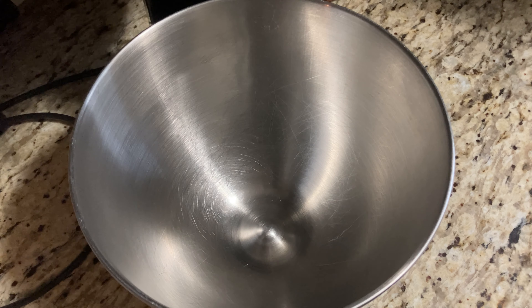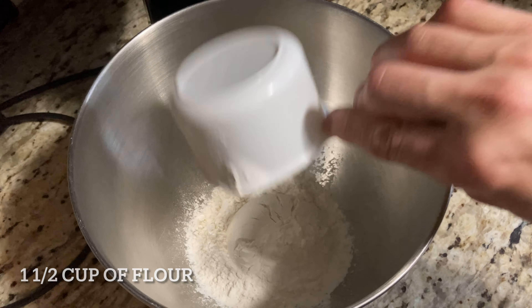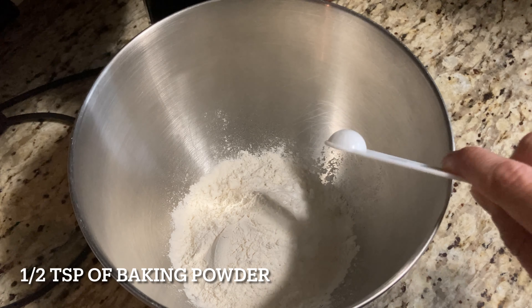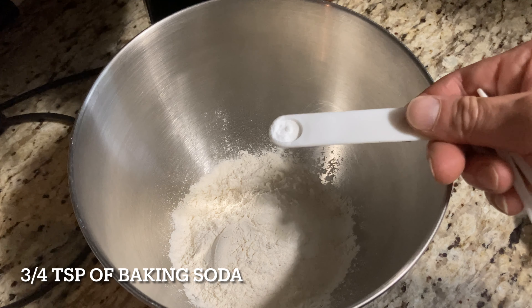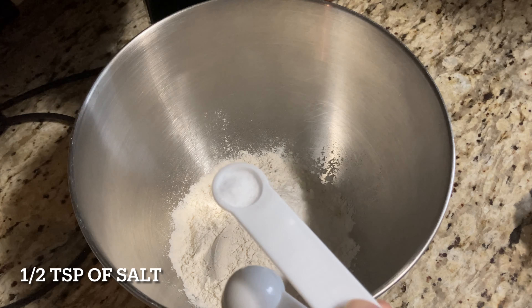In my mixer I'm going to add one and a half cup of flour, half teaspoon of baking powder, three quarter teaspoons of baking soda, and half teaspoon of salt.